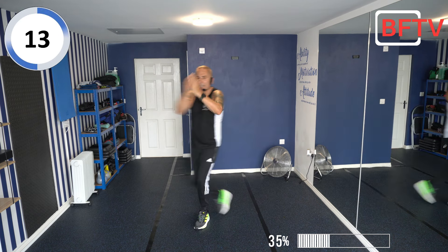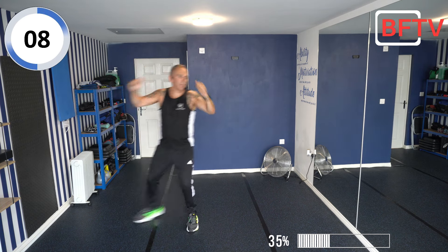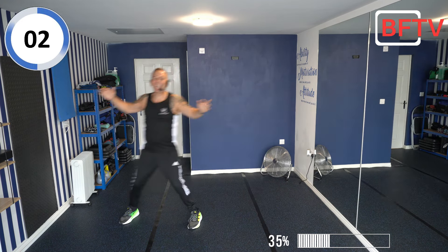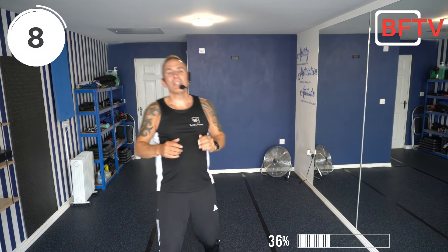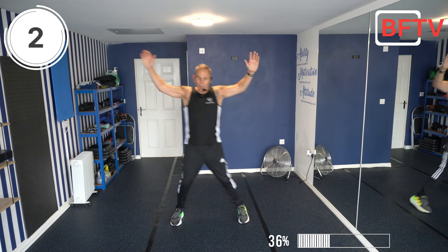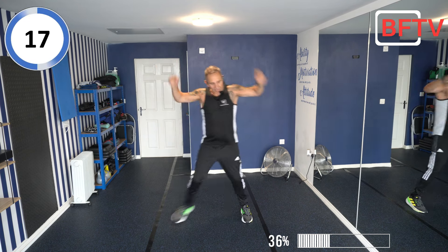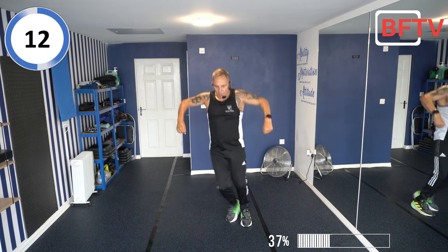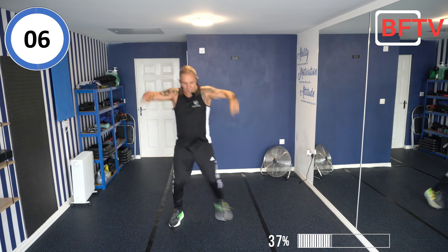Is that good news or bad news? Good news! Well done, well done. We're going to sidestep again — let's try and widen our stance on that sidestep. Elbow, shoulder, down, up, down, up — just your forearms and your feet, that's the only thing moving. Get your hands down, forearms down and back up. Really working the shoulders today.